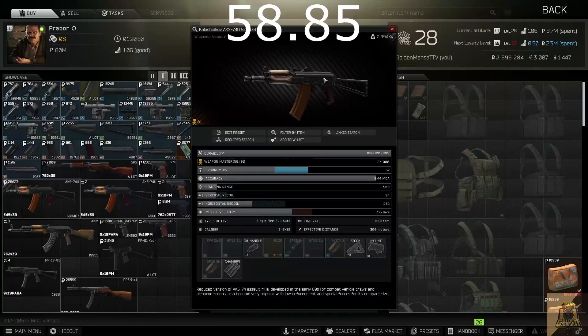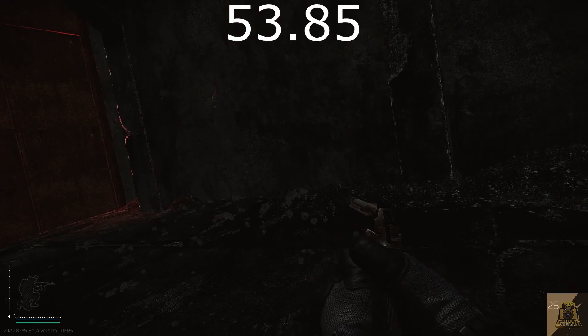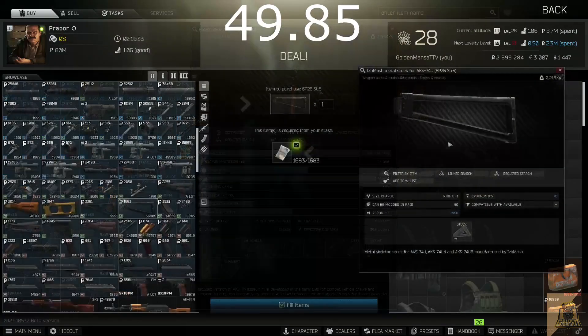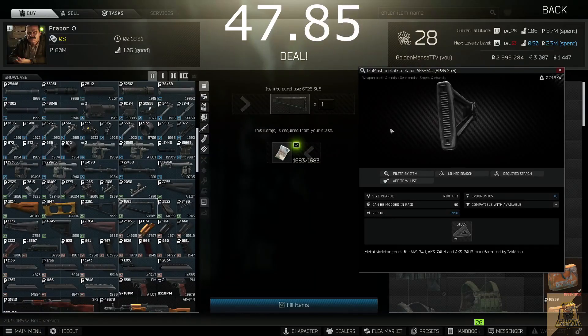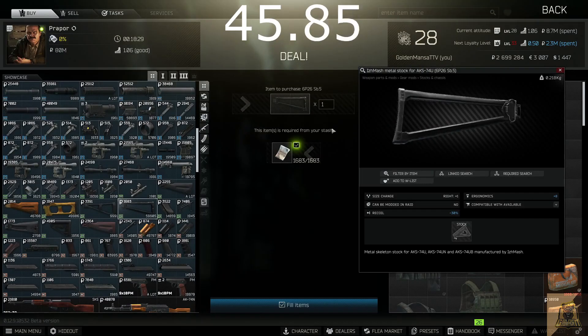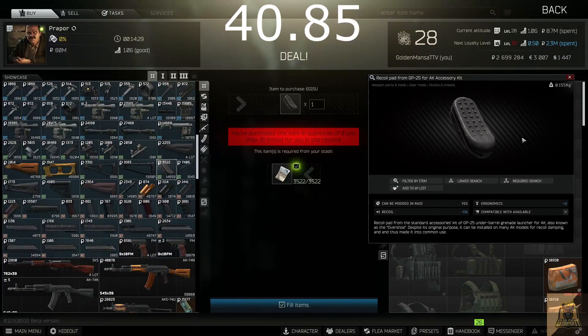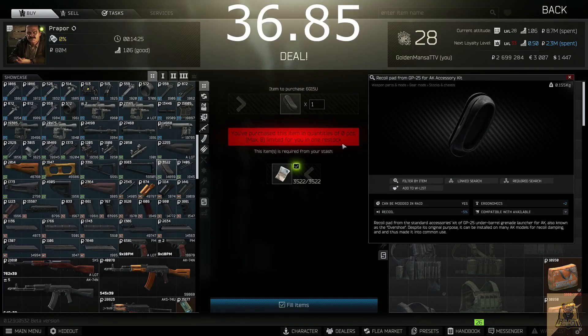The first thing you're going to want to do is get yourself an AK-74U. You can get one off a dead scav or a player — factory is your best bet for that — or you can find one from Prapor level 1 for about 28k. Next, grab an IZH MASH metal stock for the AK-74U, available from Prapor level 1 for about 1k. Then you're going to want a GP-25 AK accessory kit — basically the recoil butt pad on the stock — which you can buy from Prapor level 2 for about 3.5k.